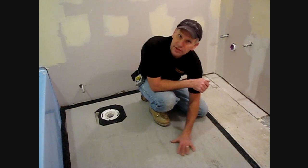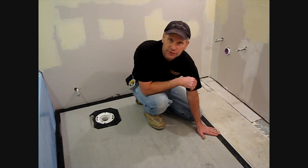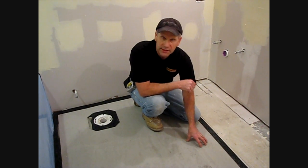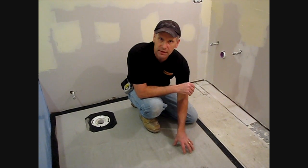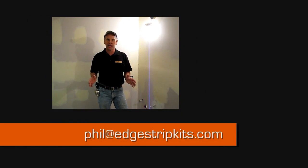We're here on the second day. Our self-leveler is completely dry, it's a nice hard surface, completely flush with our edge strip kits, and our wire is completely encapsulated. There's no possible damage that can be done during our tile installation. This is actually the best way to install any floor heating systems. We want to thank our friends at Warmer for supplying our floor heating system. If you have any questions whatsoever about the edge strip kits, make sure that you contact me personally — that's Phil at edgestripkits.com. The kits are available at www.edgestripkits.com. Thanks a lot for watching.